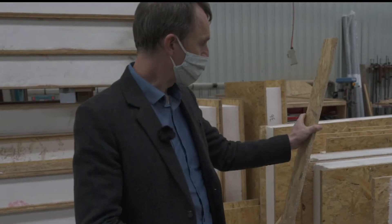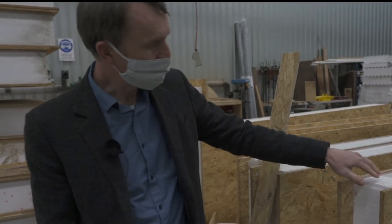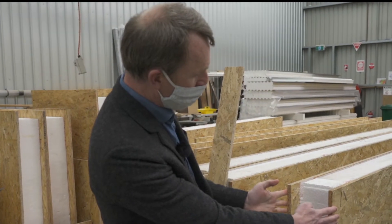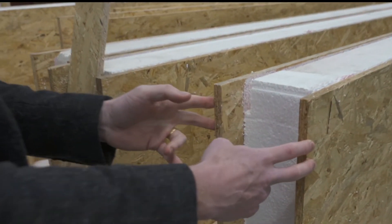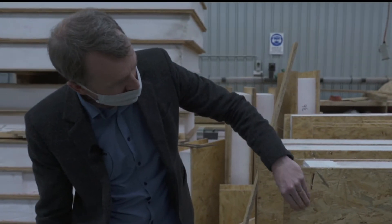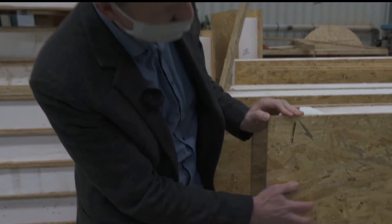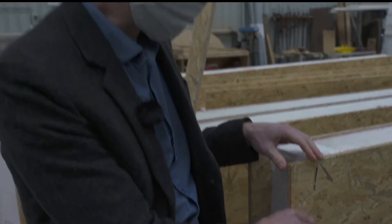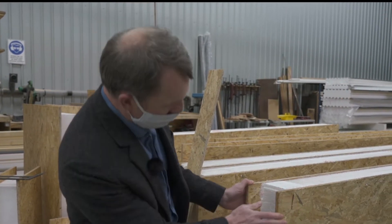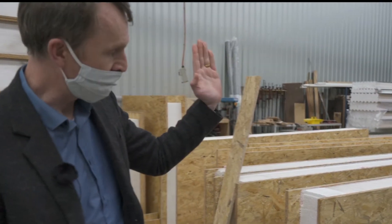The first thing is to explain what a SIP panel is. SIP stands for Structural Insulated Panel. If we look at some of the panels which have been made, we have a thick polystyrene core, and on both sides, glued to that polystyrene core, is OSB board — oriented strand board — which is basically offcuts of timber fused together with the pieces of wood going in different directions, making a very strong board facing both sides of the panel.